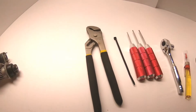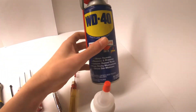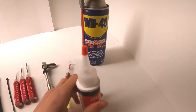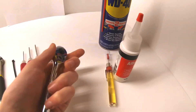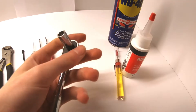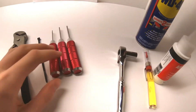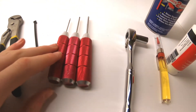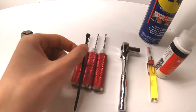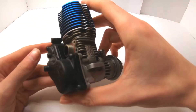Before we get started let's go over the tools you're going to need to rebuild your engine. As for chemicals you're going to want a can of WD-40, and optionally after run oil and bearing oil. You're also going to need an 8mm nut driver, a ratchet, a 2.5 to 1.5mm hex tool, a zip tie, and channel lock pliers.